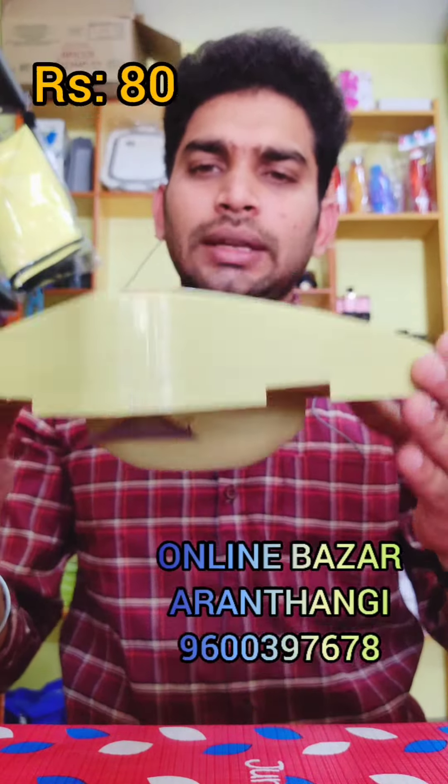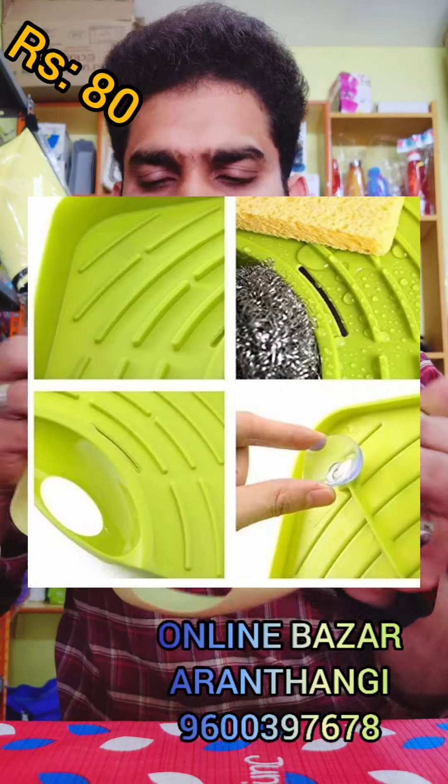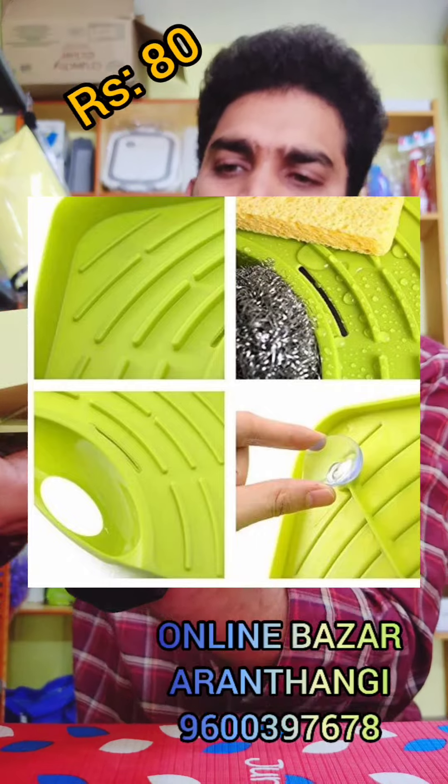Washbasin soap stand — we can fill the water in the corner. It is the bottom of the button, so if we add it, we will have a grip on it.